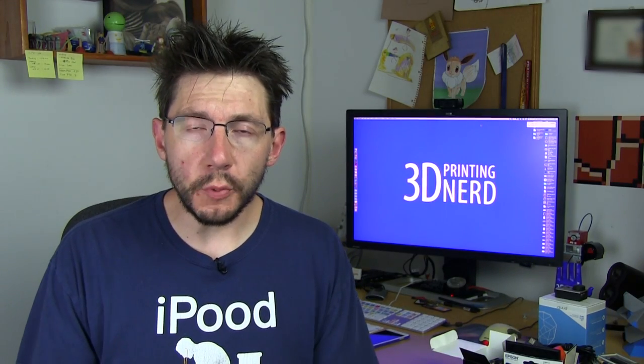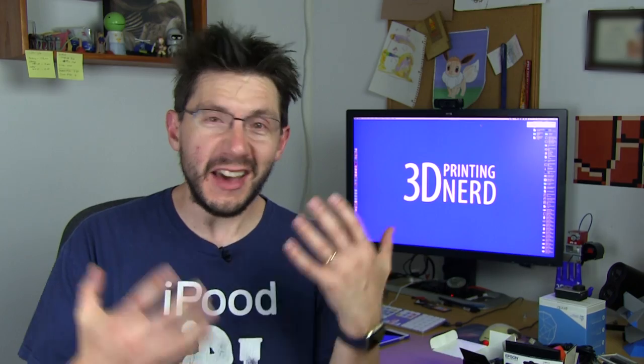Hey, it's Joel, the 3D printing nerd, and you may notice a difference because there's nothing really behind me like what used to be behind me before. I've got my monitor and a clean desk, and what you can't see is a clean office. It's really crazy. I'll give you an office tour later, but right now I'm going to talk to you about some cool filament.